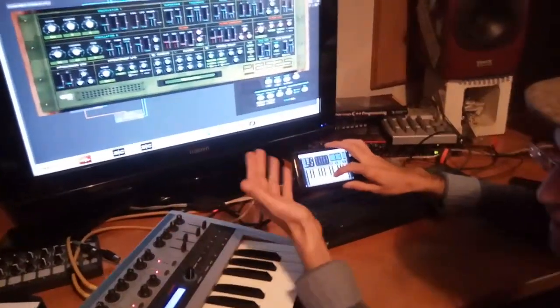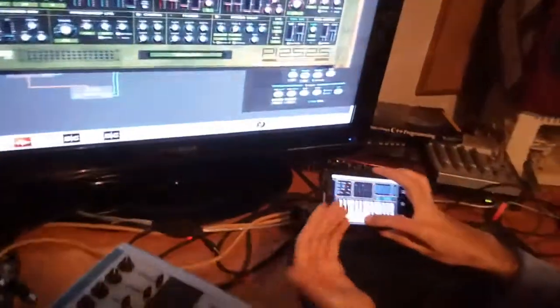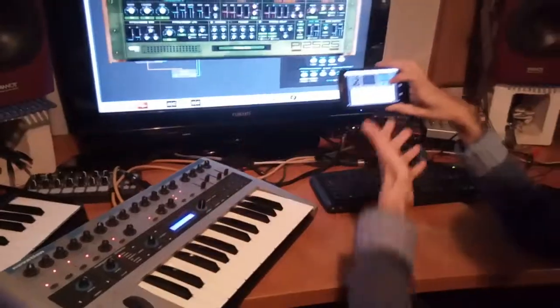So normally when you play any synthesizer, piano or controller, you're playing keys. When you leave the key, obviously, same as a real controller, the key is released.